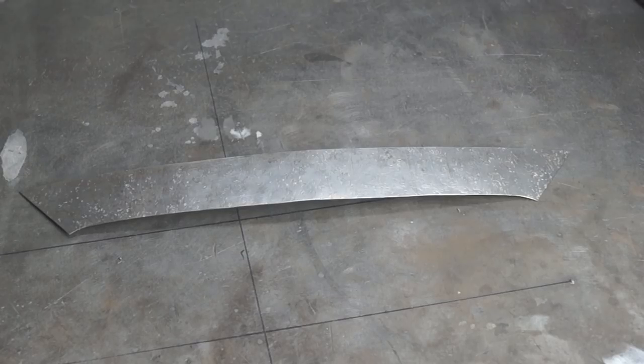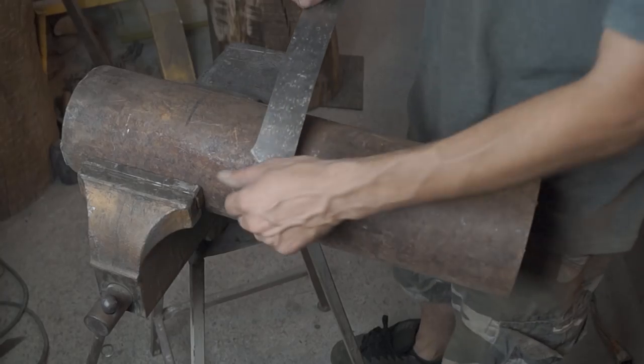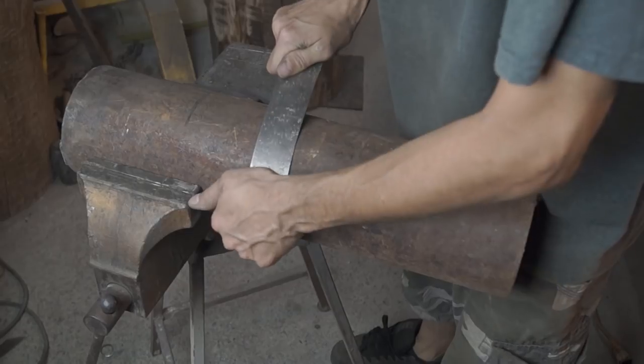This piece here will make up the back band. After weathering it, I then rolled it over a cylinder to give it the shape I needed.